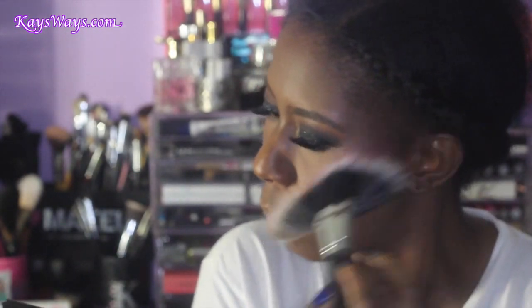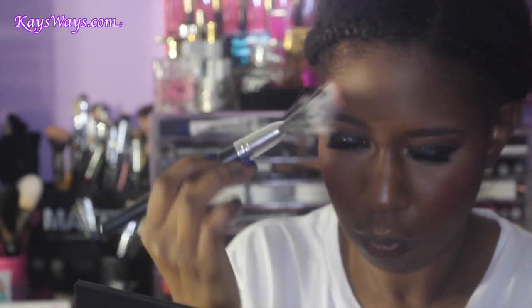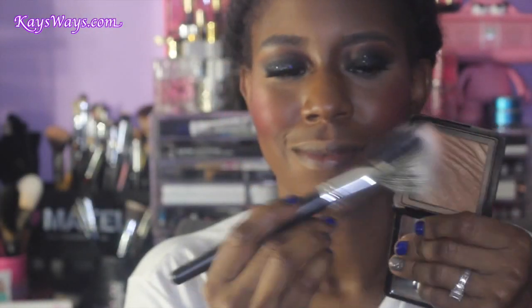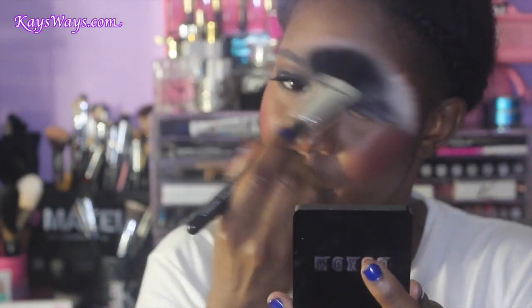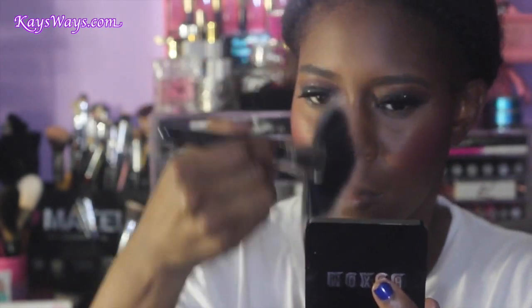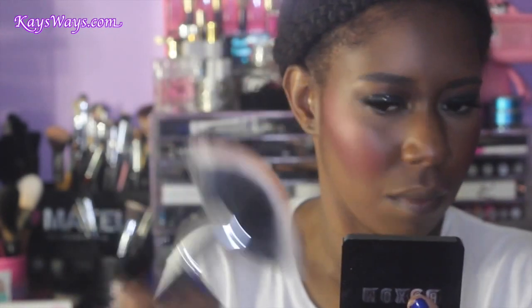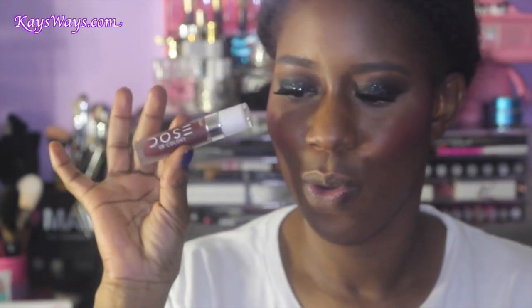Using my fan brush, I'm taking the Buxom bronzer in Tahiti and using that to highlight the rest of the areas of my face where I want that highlight to be. I just love this bronzer — one of my favorites right now. I use it almost on a daily basis; I absolutely love Buxom in Tahiti.